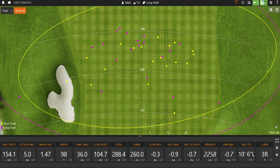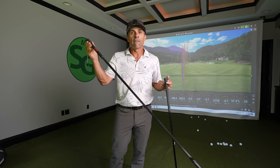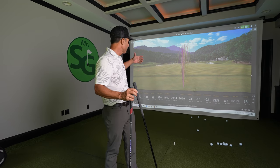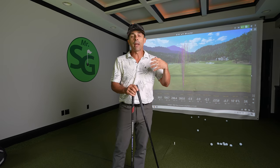Here are the two side by side so you can kind of see the difference — yellow being short shaft, purple being long shaft. Just looking at the down-the-line view: your misses are going to be bigger with the longer shaft. It's all going to come down to what you feel most confident with. I've used this shaft a number of times and it felt really good — I just wanted a little bit more club head speed to have the potential to hit some farther drives, so I went back to the standard length driver, 44.5.